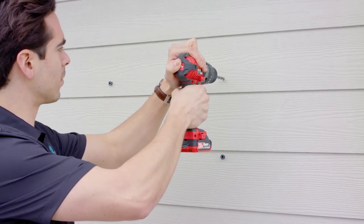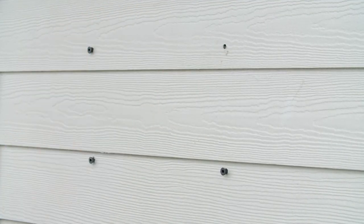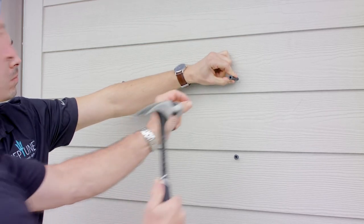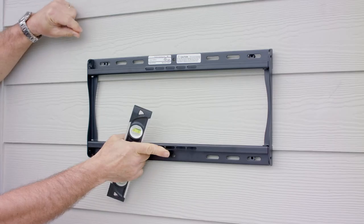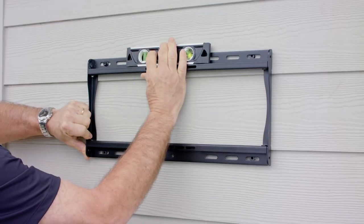For this installation we are drilling into concrete, so we will need to use wall anchors, a 5/16 inch drill bit, and a hammer. Using a drill with the 5/16 inch drill bit, drill the mounting holes into the supporting surface and insert the wall anchors. Use the hammer to help push the anchors into the wall.